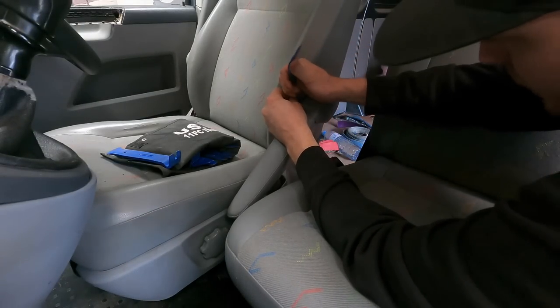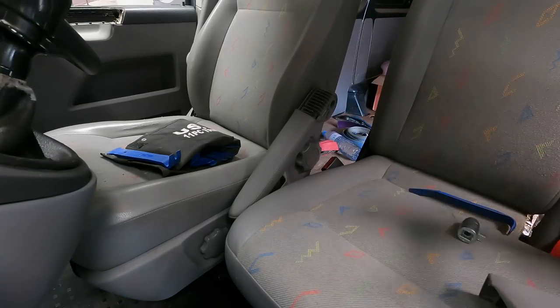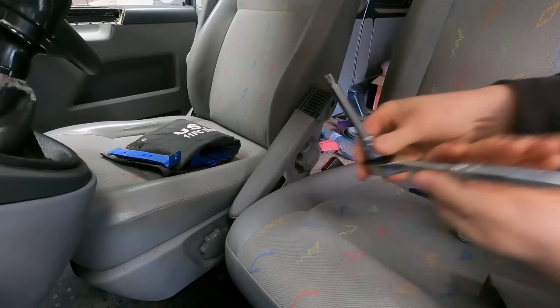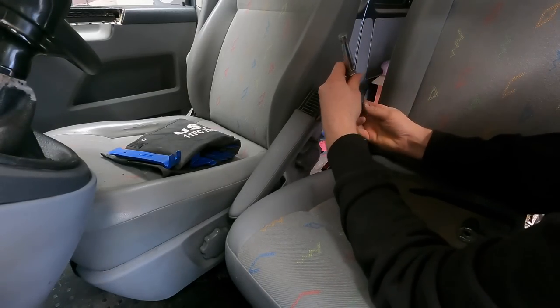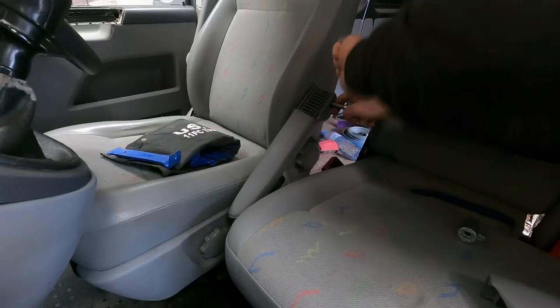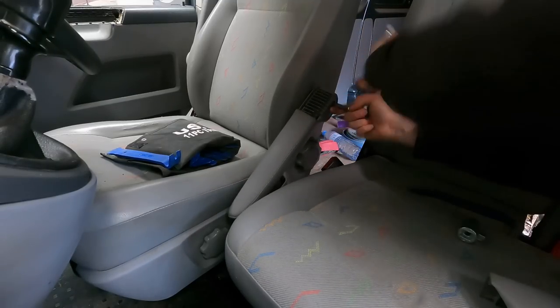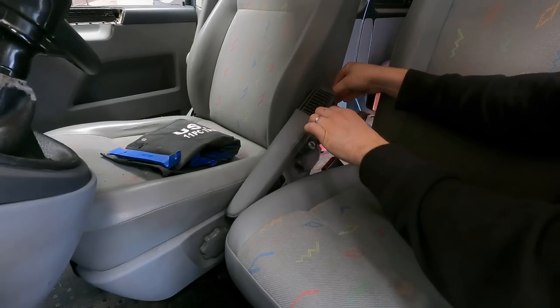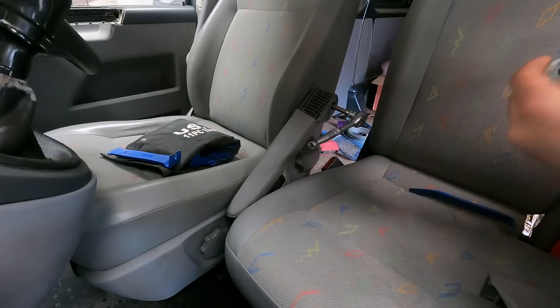Next thing to sort out - hopefully I bought the right one - is the armrest, because it's falling down and not holding where it needs to. That little lug there snaps off - common fault on them. First, take this cover off using trim tools. Then you need an M9 - could be an M10 - multi-spline bit to undo the bolt.